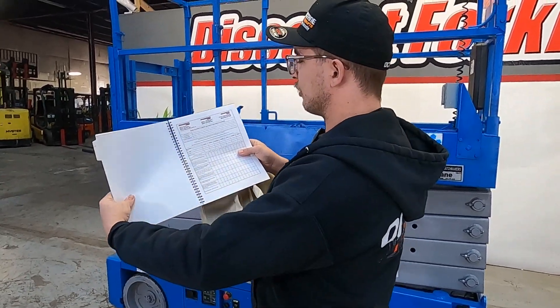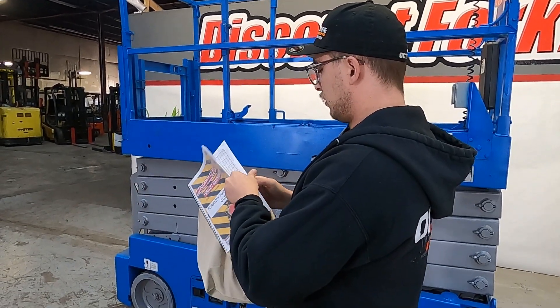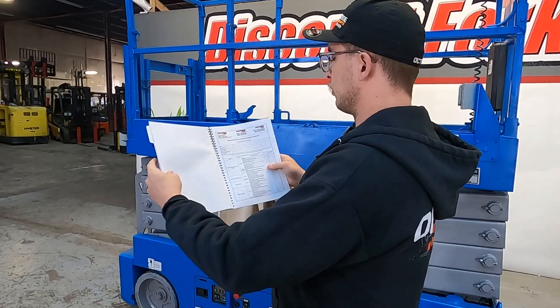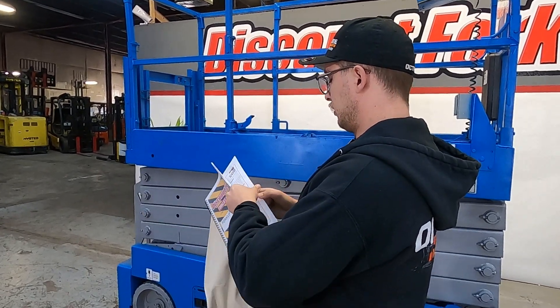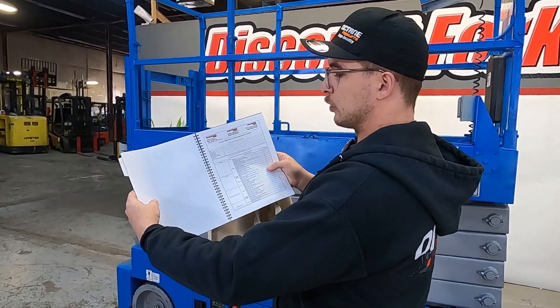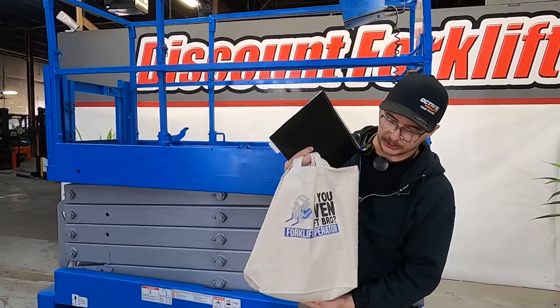Open it up for you here — you have your daily forklift pre-shift operation inspection checklist. Going just a little deeper, we're looking at your six-week, 250-hour forklift maintenance checklist. Then right here, we're looking at your 12-month, 2000-hour forklift maintenance checklist. Like I said, a great perk for you guys.